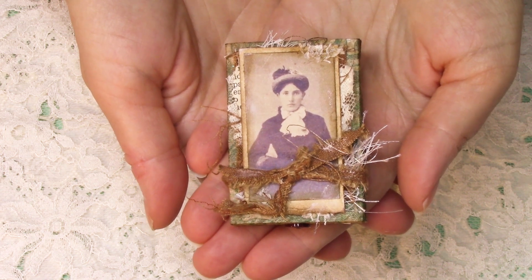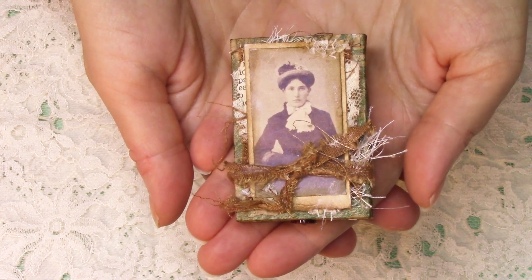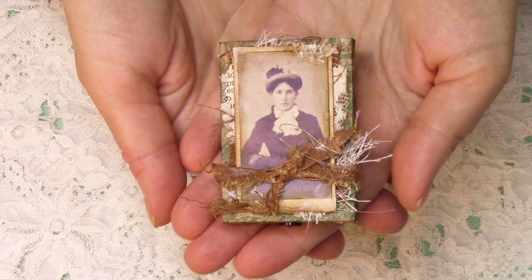Hello everybody. I hope you're doing great. I have finished my little matchbox book and I'm excited to share it with you.